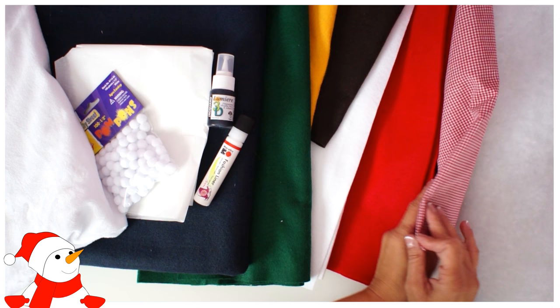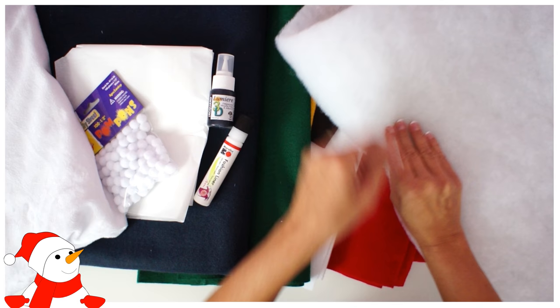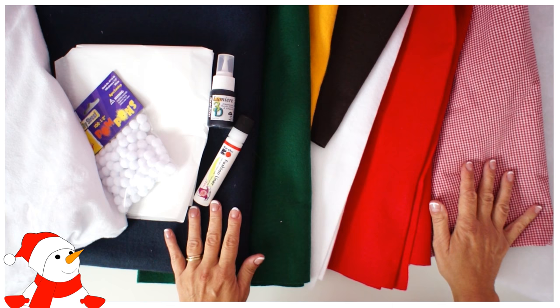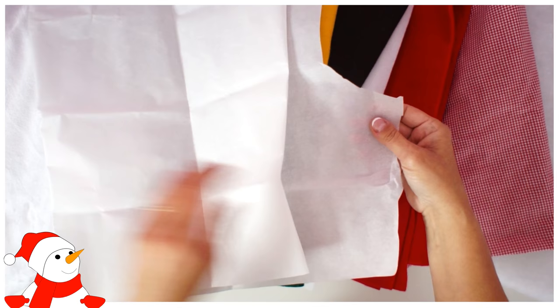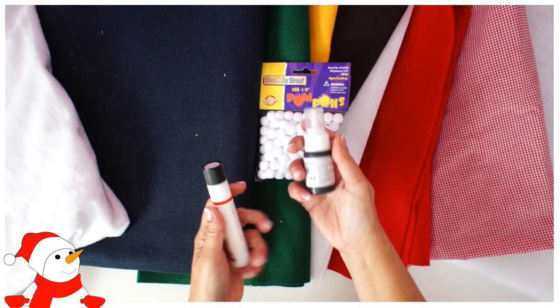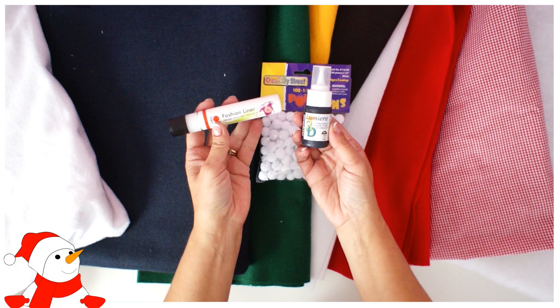We've got fur for the trim — that's the snow — and a really beautiful check lining, which is always fantastic for Christmas. You want some really slim wadding or batting; this one is way too thick so I'm going to rip mine in half. We also need wonder web, or Pellon in the United States — an adhesive film that's ironed to the felt. I've also got some textile 3D paint from Lumiere and Marabu for the faces.